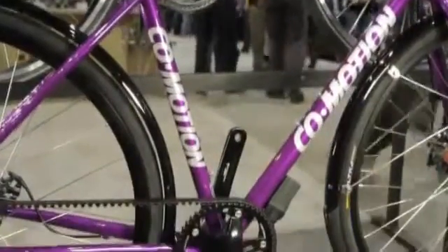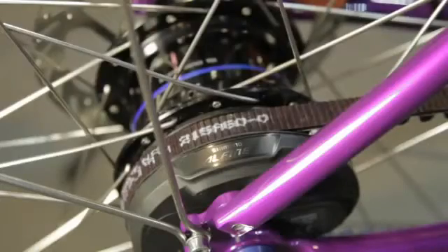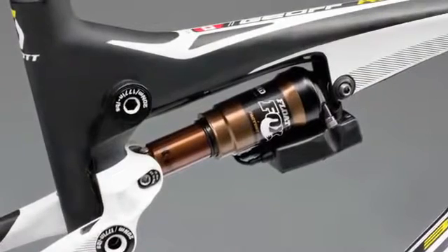e-tube brings electronic controls to a more affordable price point as part of our 11-speed Ultegra series. e-tube also brings intelligent controls to commuter bikes in the internally geared Alfine group. e-tube technology goes beyond shifting systems to manage other parts of the bike, like mountain bike suspension made by Fox Racing Shocks.